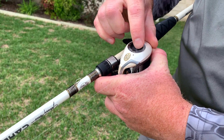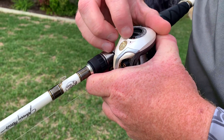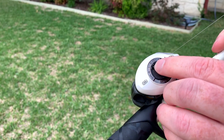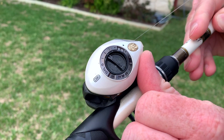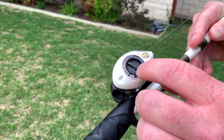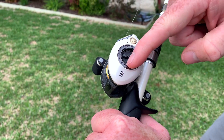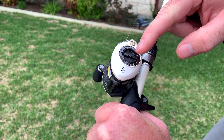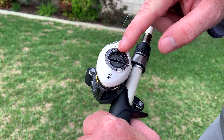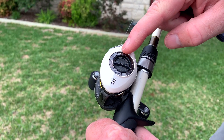I like to put it on at least right in the middle. There's a number one, number two, and number three dot. You want to put it on the number two dot if your reel has the dual braking system. If not, it'll just have a dial of one through ten. So if you do have a dual braking system, put it in the middle and then put it on number five.